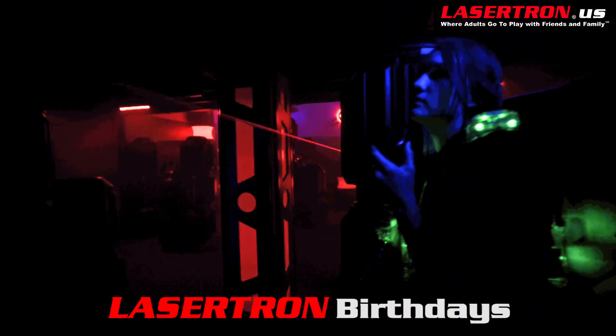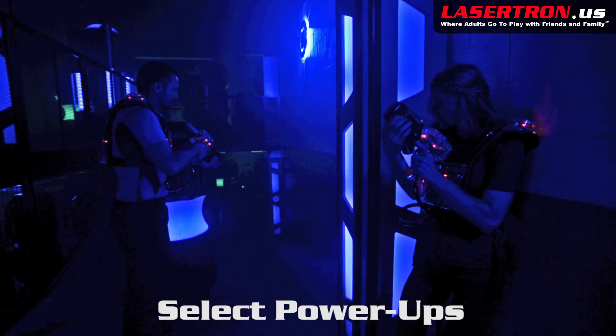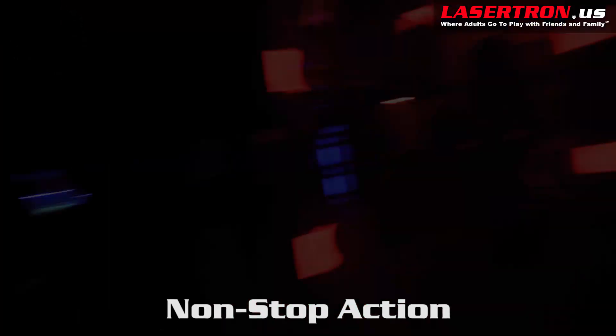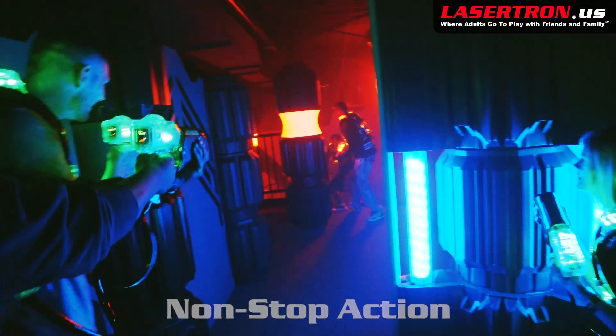Learn how to strategize with your teammates to defeat the opposing forces. Select special power-ups like spy mode and sneak into the enemy's base and score big bonus points. If you get deactivated, simply go back to your base and you instantly respawn and you're right back in the action.